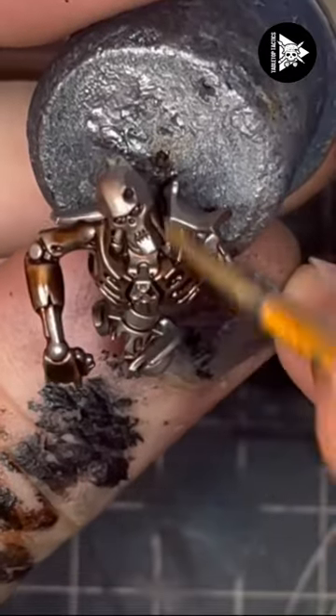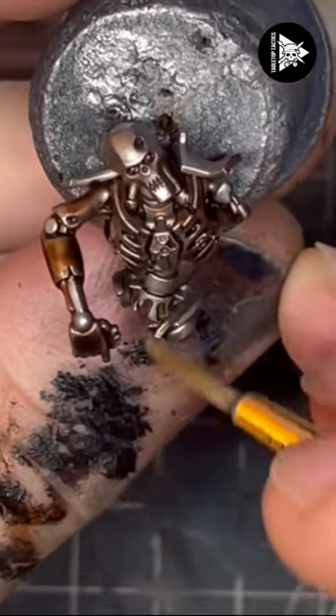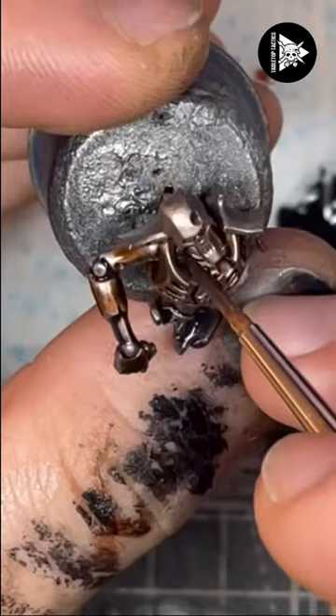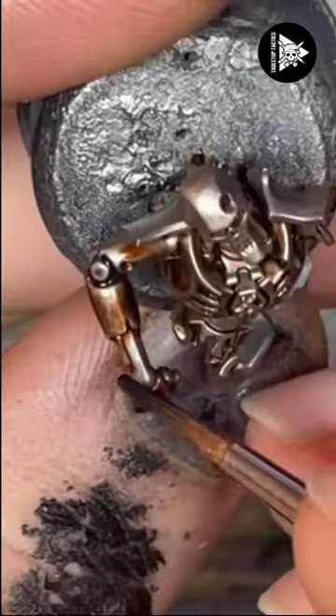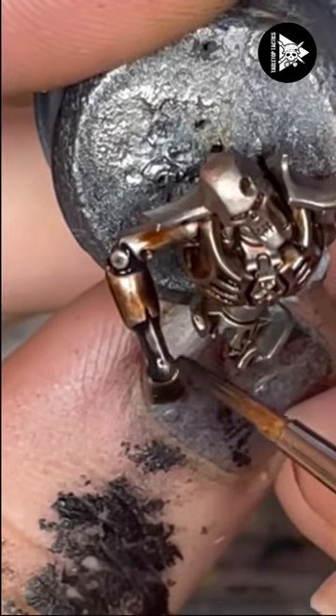Then I'm going to come in with a dry brush of silver, just lightly run it along the top surfaces of the panels, and then come in with the silicon and grey to go in the recesses like around the neck and in the arm joints.